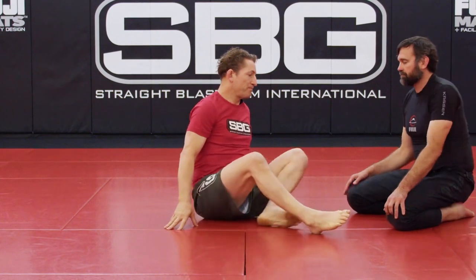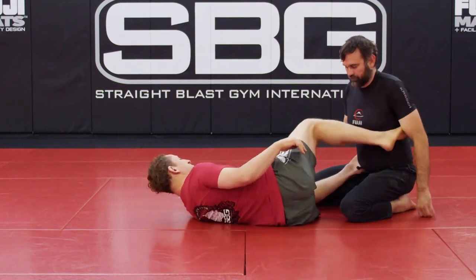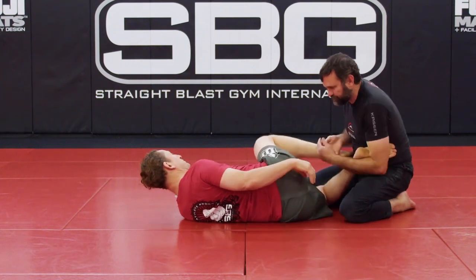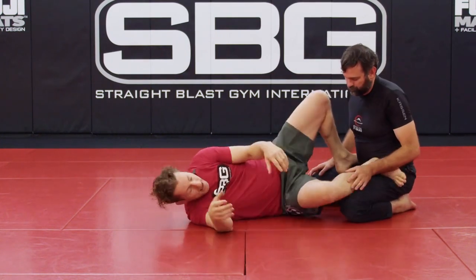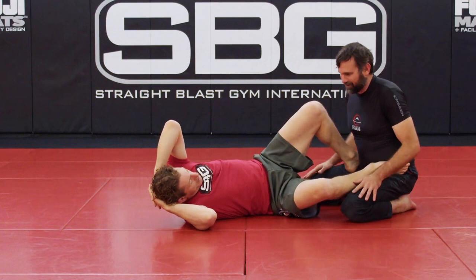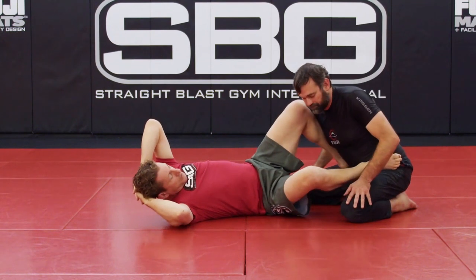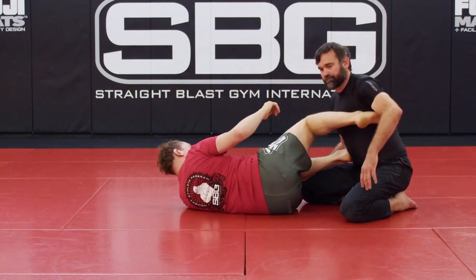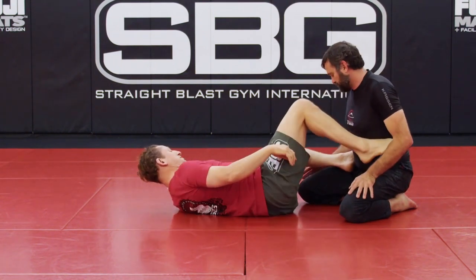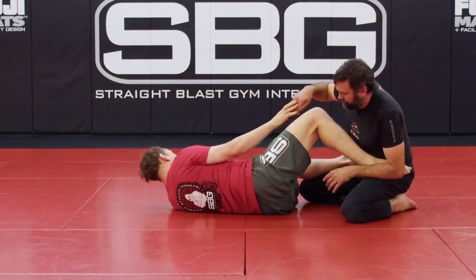If my instep faces my partner, he can just wrap the heel hook. If my instep faces him here, he can wrap the inside heel hook — which is even more dangerous. So what's the opposite? If the soles of my feet stay in contact with his pelvic bone, wrapping a heel hook is structurally backwards. Can he do a straight footlock? Sure, we'll work on that. But there's no reason to start in a position where my instep is against his body. If my sole is against his body, trying to heel hook just doesn't happen.